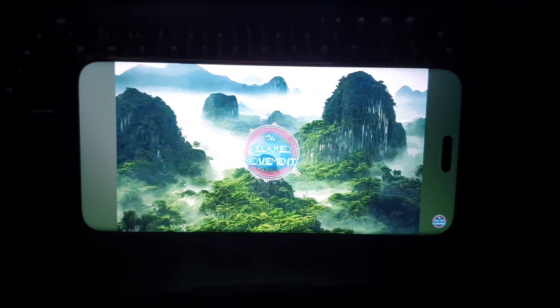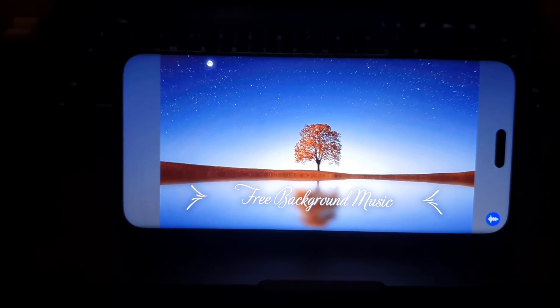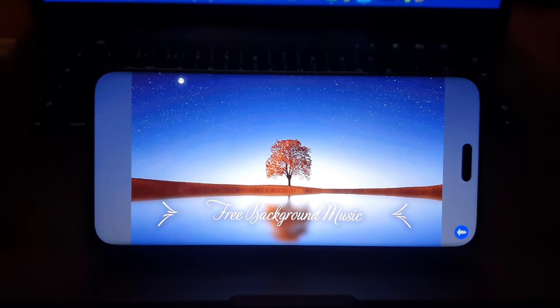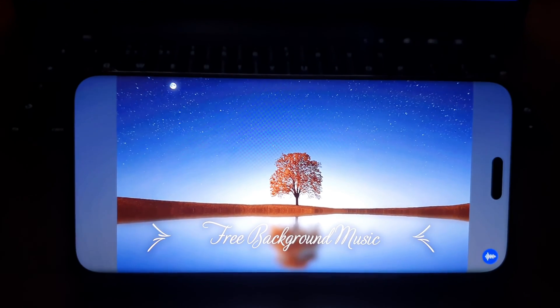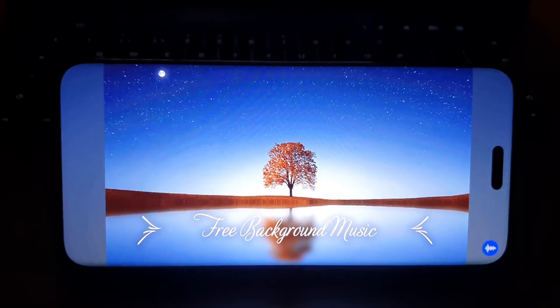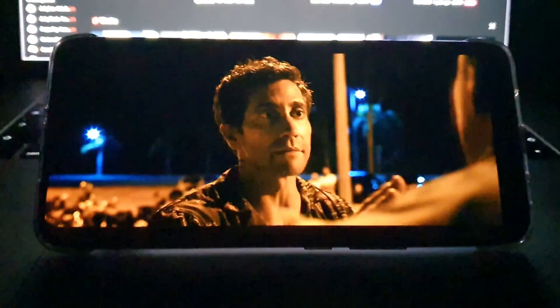In terms of speaker quality, let me give you an experience of what that sounds like. Pretty good sound! As a media device for consumption, I love watching on this — it has a great panel and great speakers, and I'm very, very happy with it.